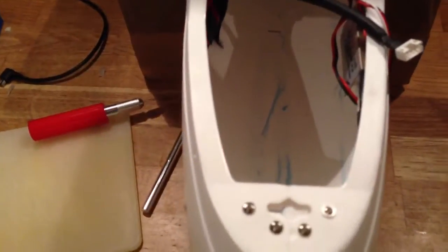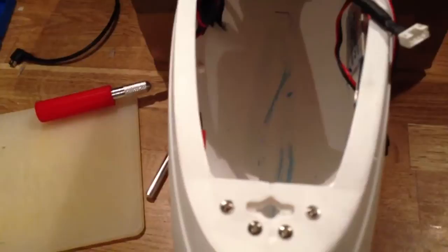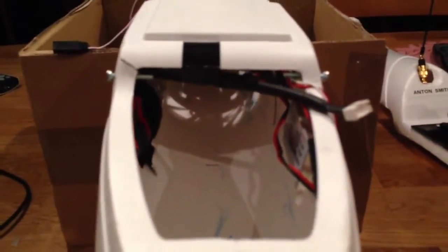Inside the fuselage, all the balsa wood at the front got completely mashed up because the battery came flying forward. You can see some of the blue marks there where the battery just came sliding through.